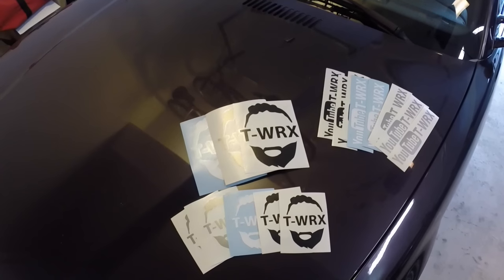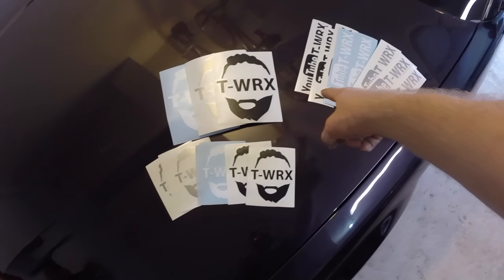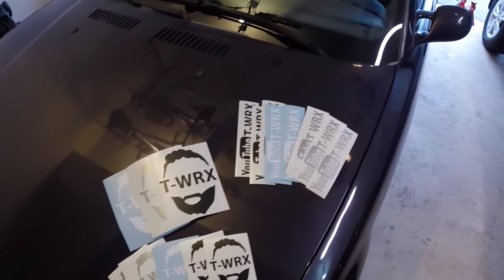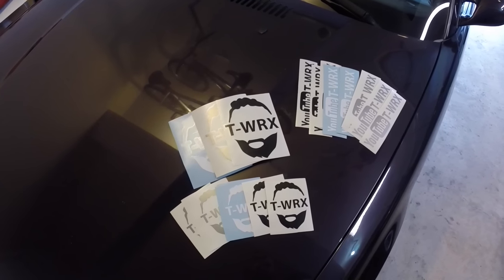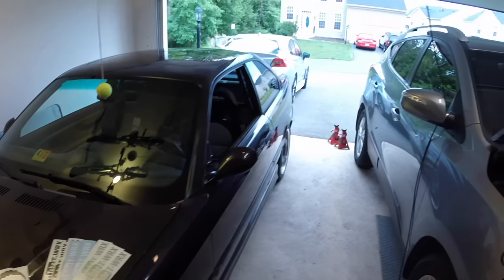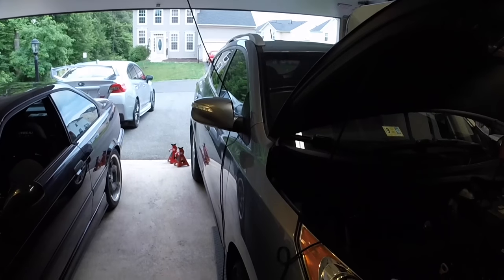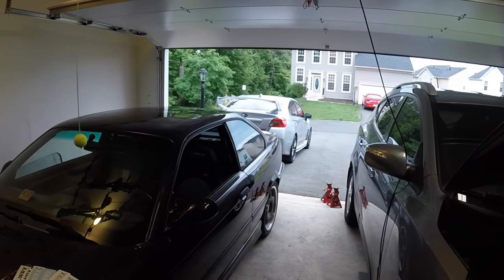So guess what? He sent me some out. They're pretty awesome. So we're going to throw a few on the car — let me know what you guys think. So here they are: obviously little T-Rex heads, big T-Rex heads, YouTube T-Rex stuff. Pretty cool. I think I'm going to throw probably one on the M3, one on the STI. I don't know if the Hyundai is going to make the cut, but these cars for sure will. And yeah, Bobby, you're the man.